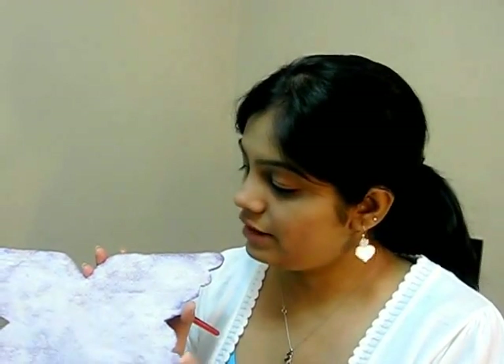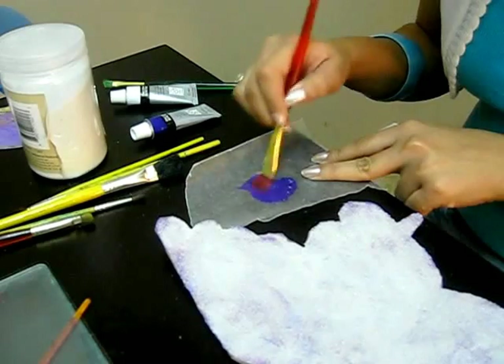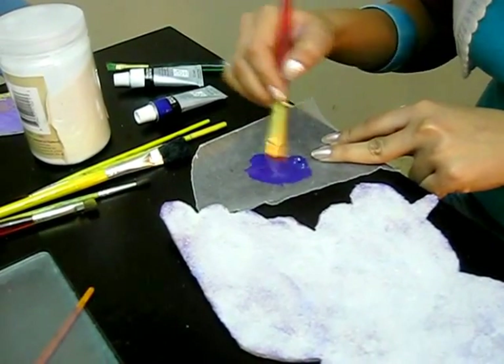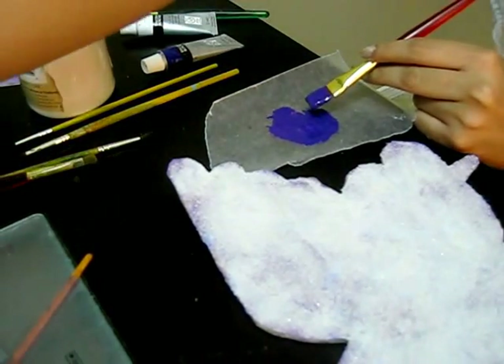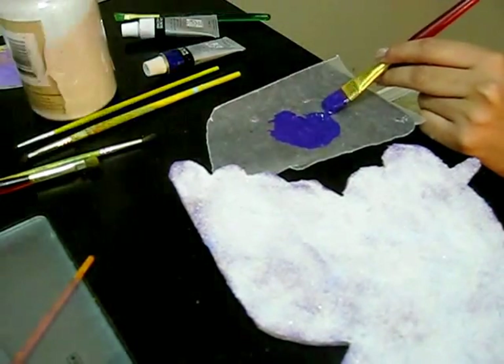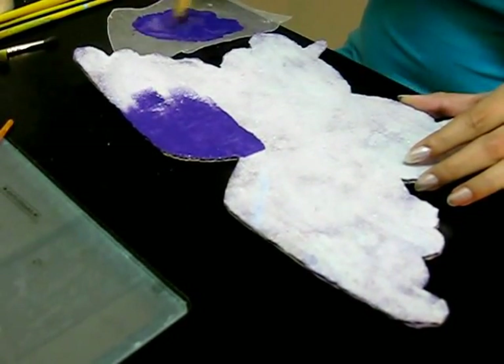I sprinkled sand on this and the sand got pasted on the glue. Now I will paint this in violet color. This really took a lot of time to dry — you have to let it dry for four to five hours. I'm taking the violet color, diluting it a bit, and doing this on wax paper. It's better to use wax paper because you can just throw it away after your work is done. I'm adding just one or two drops of water for a medium consistency. Now I'm coloring the butterfly in violet, giving the same consistency throughout.